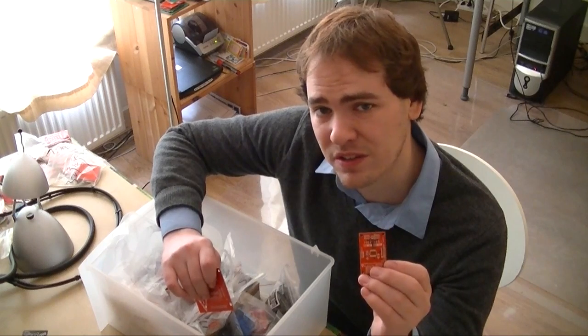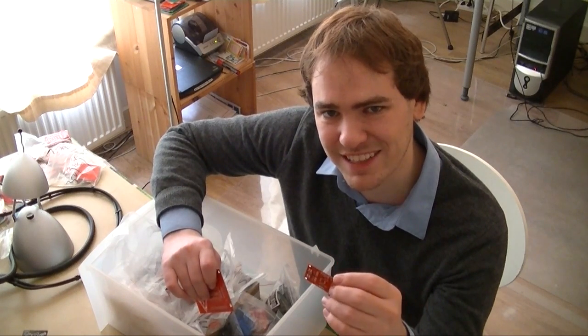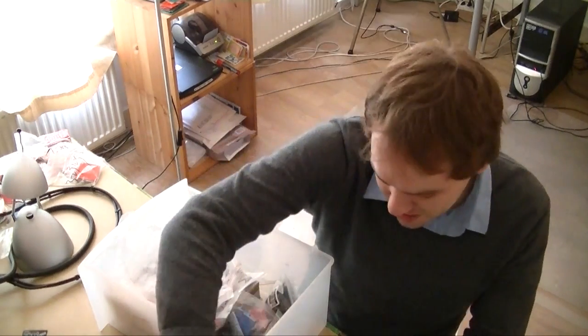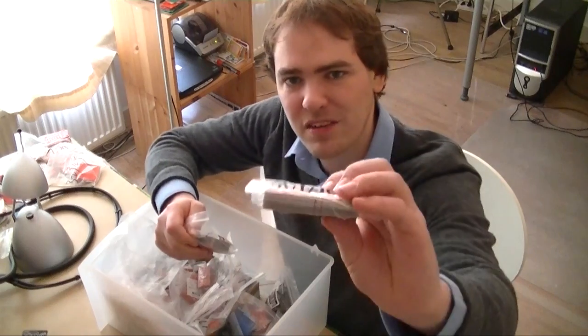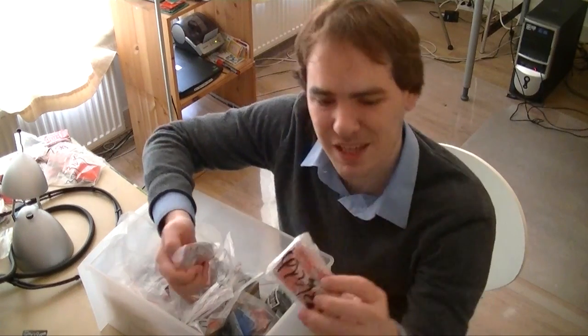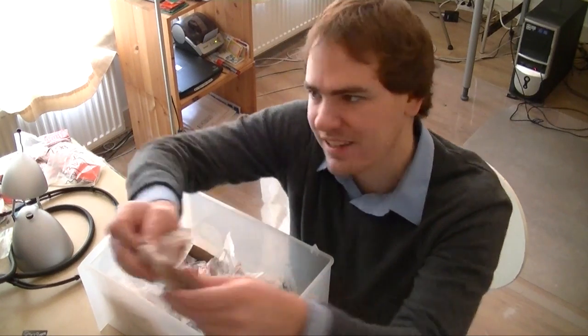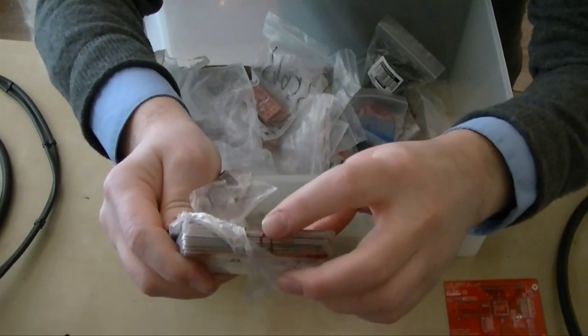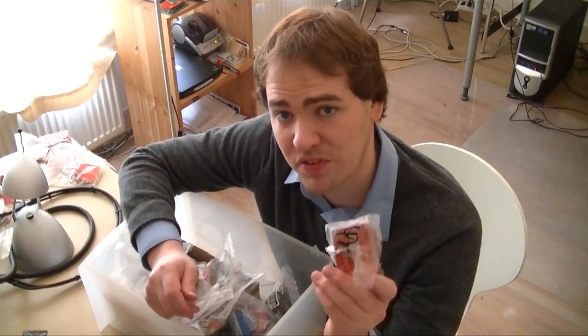We get ours in about two weeks turnaround time, sometimes a week longer depending on shipping and customs delays. When we get our boards, we get packs of 10 like this — sometimes in a Ziploc baggie, sometimes vacuum-packed like this. We usually have 50% e-test done, and the e-tested ones have a line on the side like this to show they're tested. Lately we've noticed that Seeed Studio has been e-testing 100% of the boards.